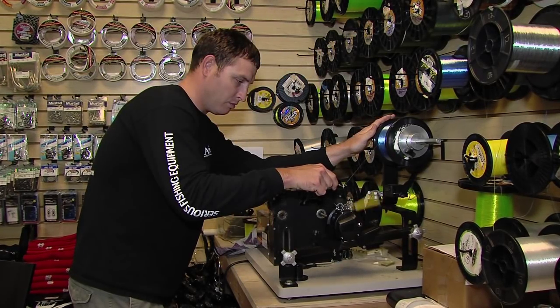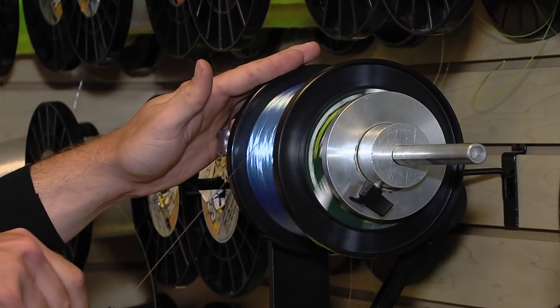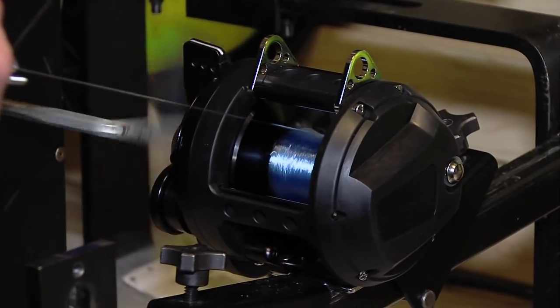A single chafe or nick could really cost you big. If at all possible, a mechanical line winding machine is absolutely the best way to go, but not always available, so if you're on your own, here's a few things to keep in mind.